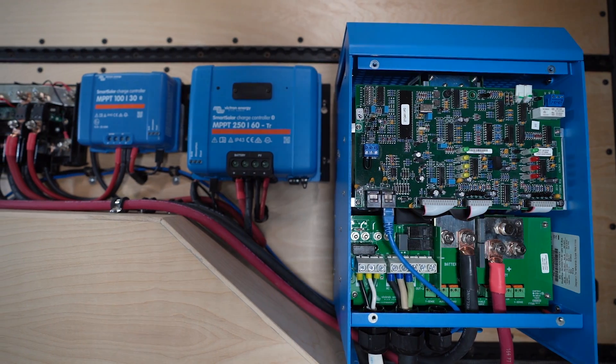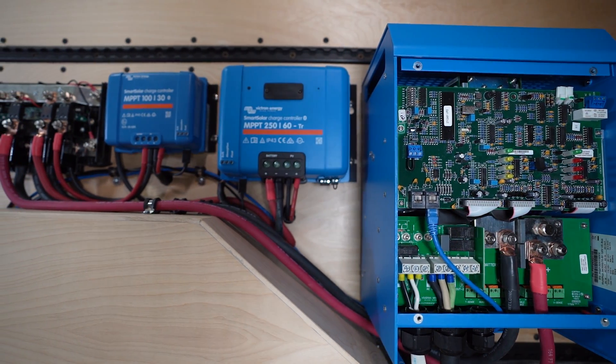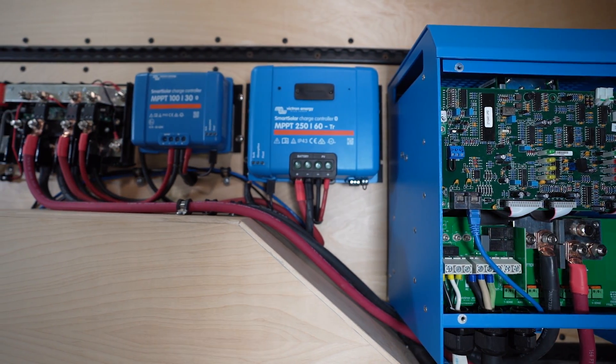A few disclaimers before we get started. This channel focuses on mobile electrical systems like found in vans or RVs, so all of my recommendations are going to reflect this type of setup. To access the programming settings you need to use an MK3 USB programming dongle connected to the MultiPlus via RJ45 cable and to a computer or phone with Victron Connect installed. Once connected and installed, the settings can be enabled with the password ZZZ.